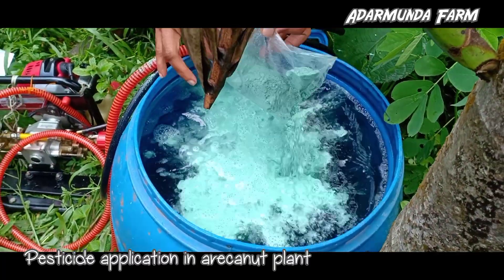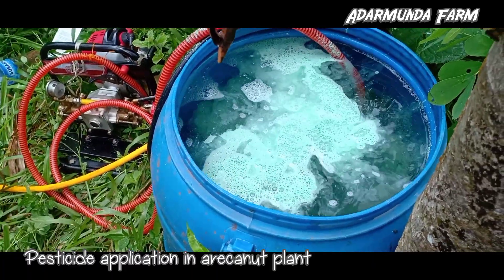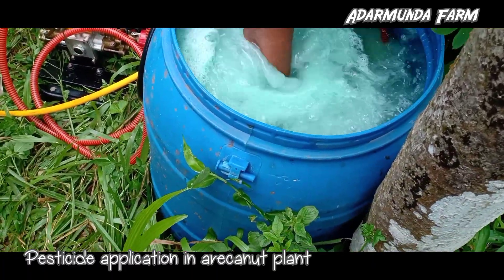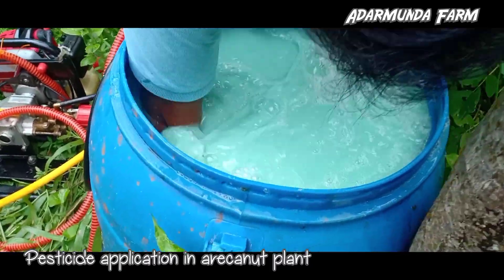Precautions for applying pesticide: Apply only at the recommended dose and dilution. Do not apply on a hot sunny day or in strong windy conditions. Do not apply just before or just after the rains. Do not apply against the wind direction.